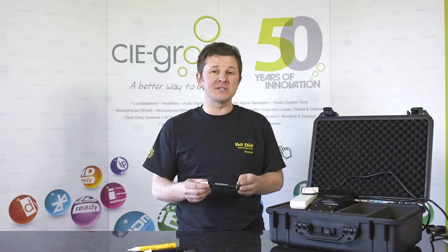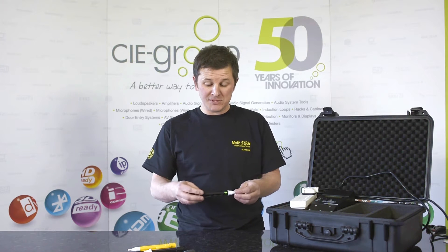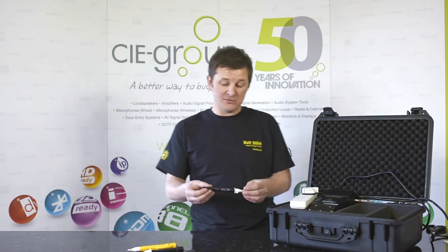One of the key features of the new Volt Stick Bright is its dual sensitivity. In standard mode, the Volt Stick Bright is in 230V sensitivity.